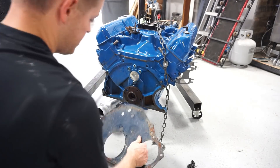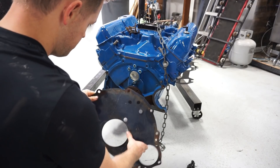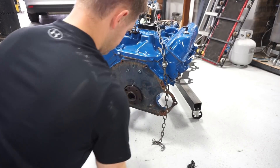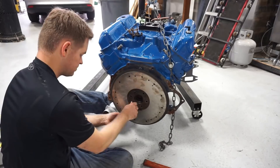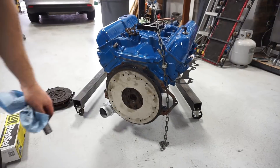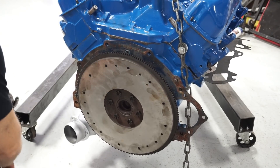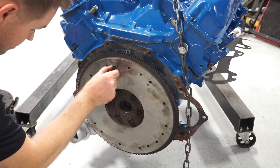Before the flywheel goes on, this plate that the lower flywheel guard bolts to goes on. It's supposed to torque these things to 75 to 85 foot-pounds. To do that, I'm just going to take a couple of these old flywheel bolts - clutch bolts.